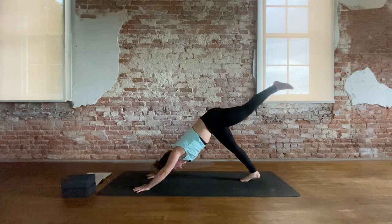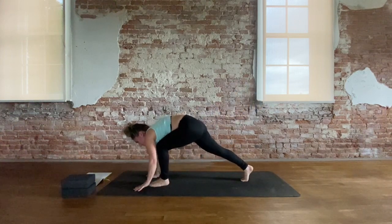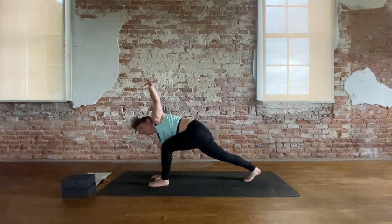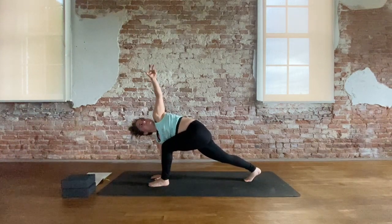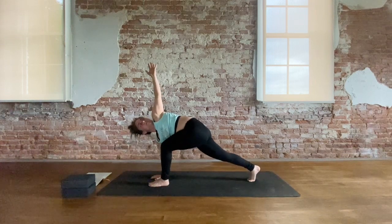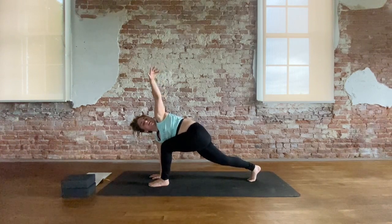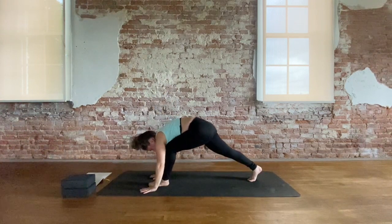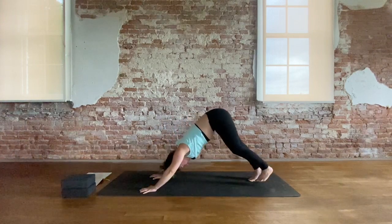Inhale, left leg lifts. Exhale, knee to chest — tiger curl. Step the left foot down just below the left thumb. Plant the right hand. Left wing spreads up — open twist. Keep driving the left knee towards the midline. Stay high on the height of that back toe mound. Take an inhale here and stay for an exhale. Inhale, maybe expand a bit more. And exhale. Frame the left foot with the hands.